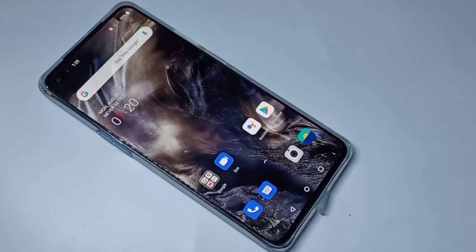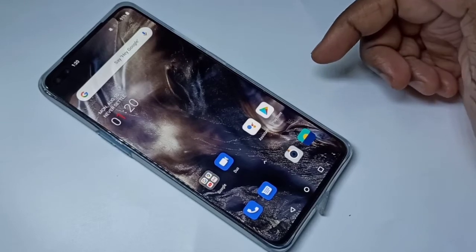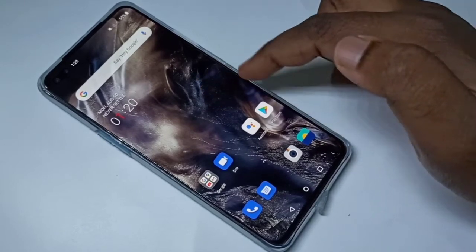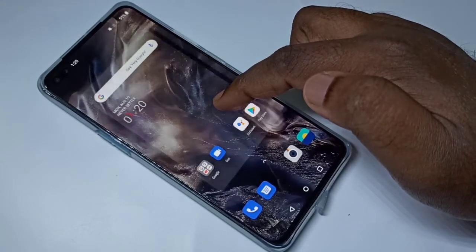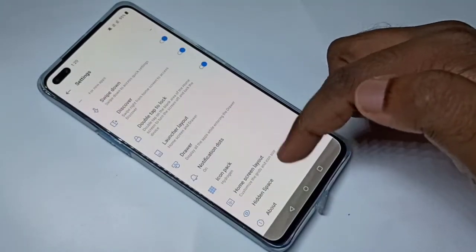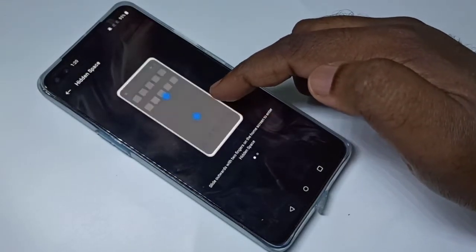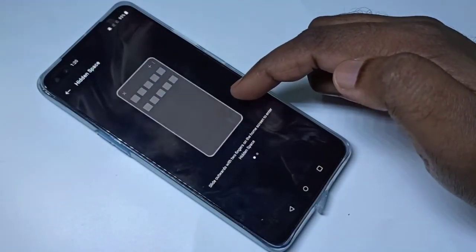Hi guys, this video shows how to lock apps with a fingerprint scanner. On the home screen, just tap and hold, then select Home Settings, then select Hidden Space.